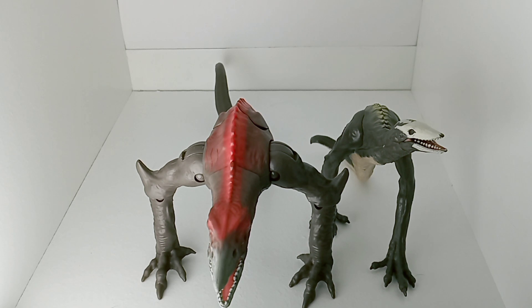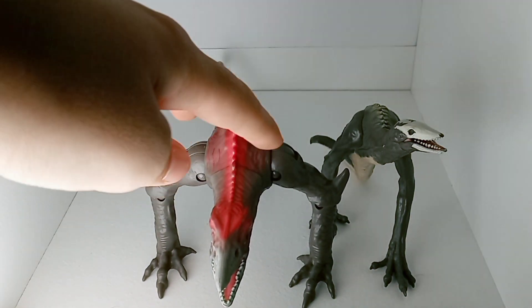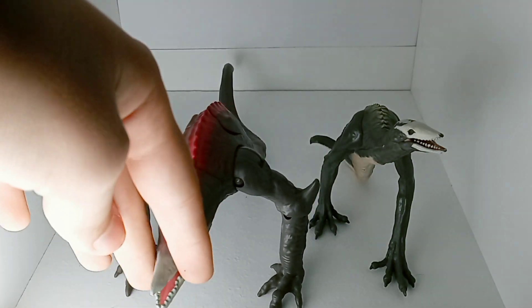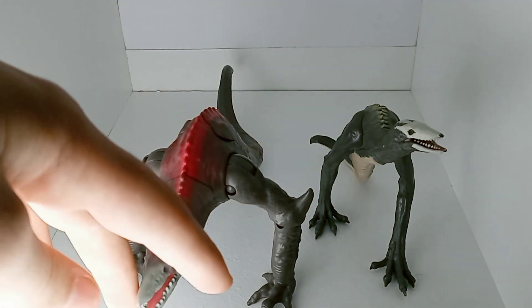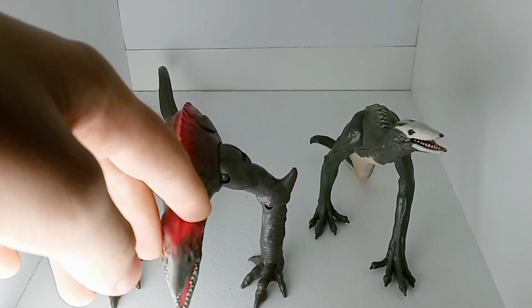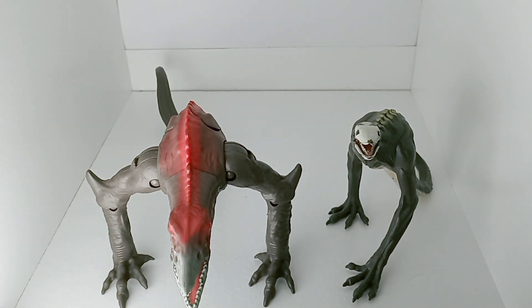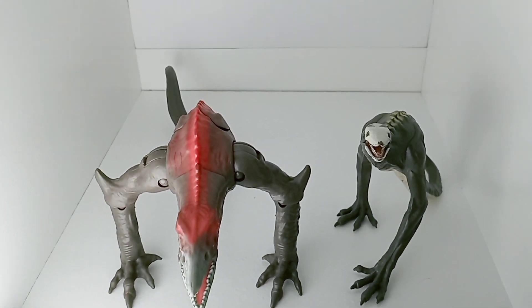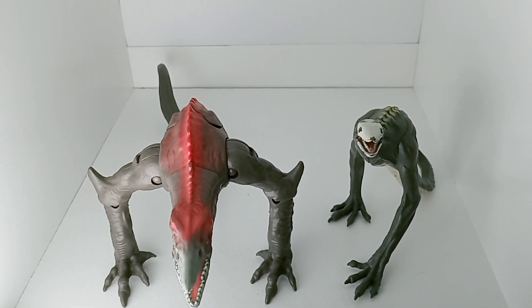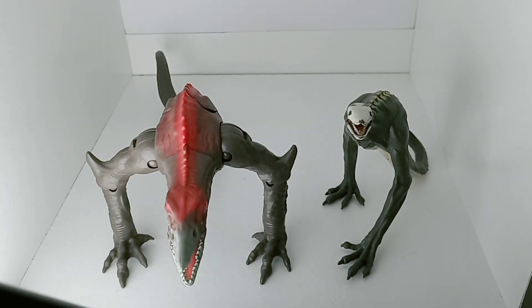I would rate this guy far superior. He has articulation at many more points, and he's just a lot more fun. He has a play feature on his back — this guy does not. This guy was made with the intent for play. So those are my thoughts. They're both pretty good figures, and I guess that's going to wrap it up. If you guys enjoyed this video, go check out my other content. I'll see you later. Bye.